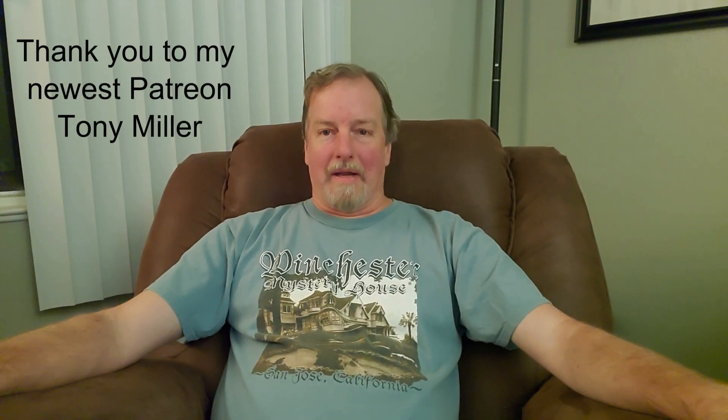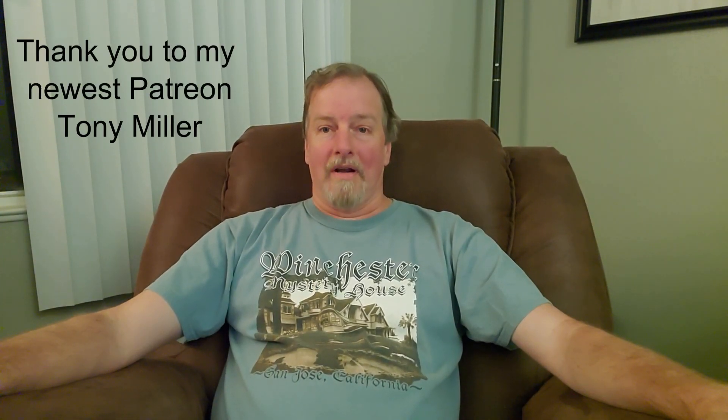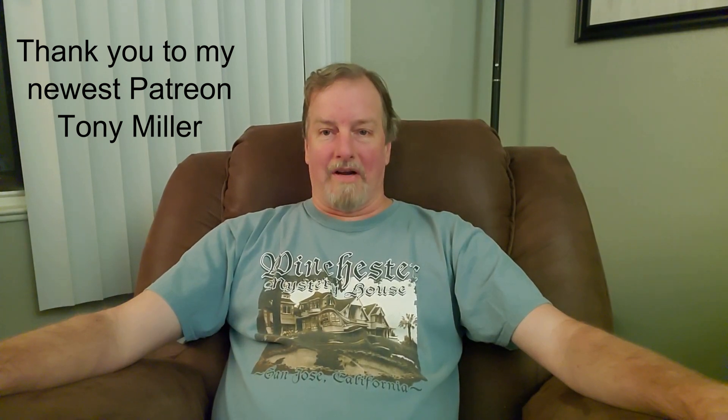I'd like to take this opportunity to thank my latest Patreon, Tony Miller. Thank you so much for supporting my channel, and as for the rest of you, thank you as always for watching. I will see you next time on Escaping the Mouse. Good night.